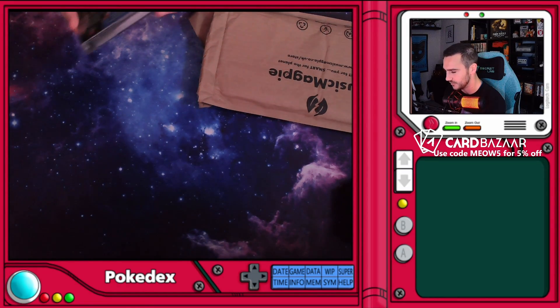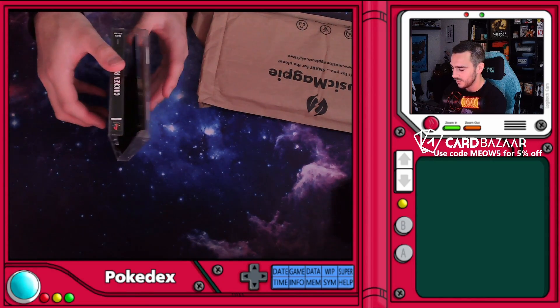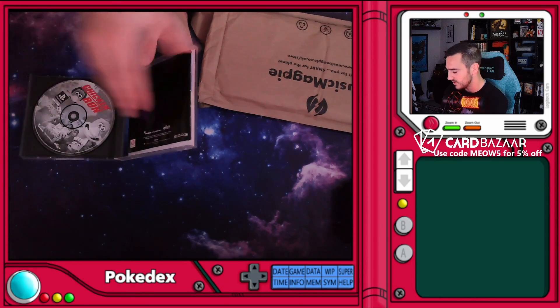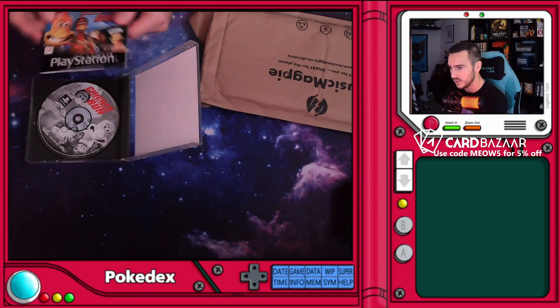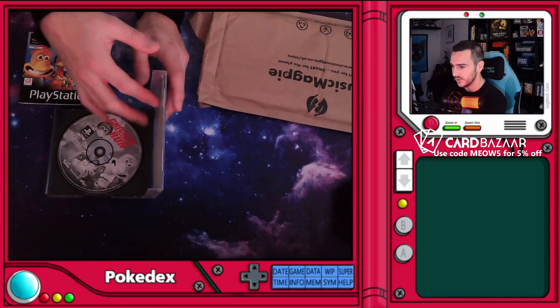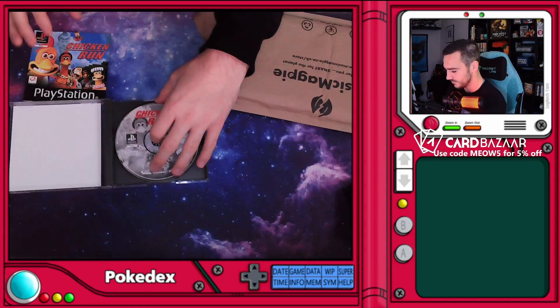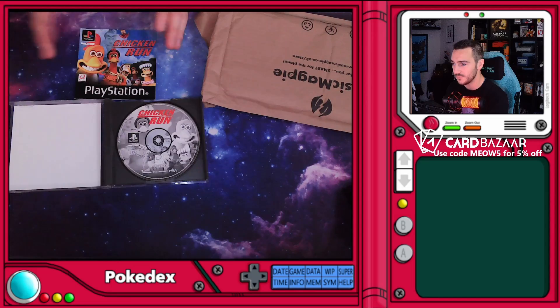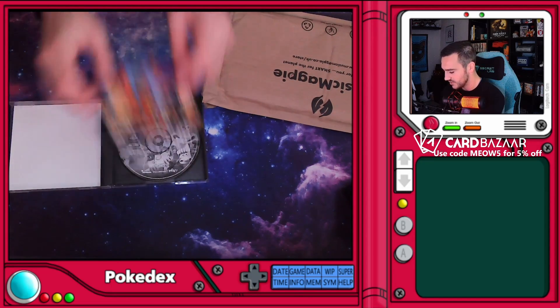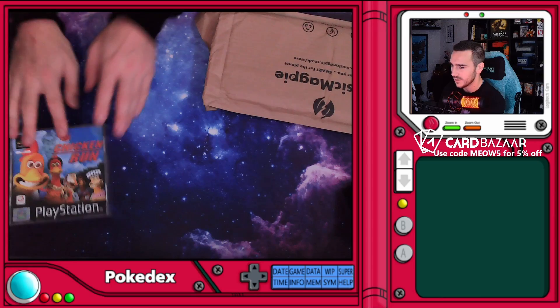These are eBay purchases from a site called Music Magpie, so they probably won't have everything in them. But oh — this actually has the booklet! The booklet has the inset. And we got the disc. That's actually a pretty good nick game. We'll give these a test on stream as well — that's the plan.